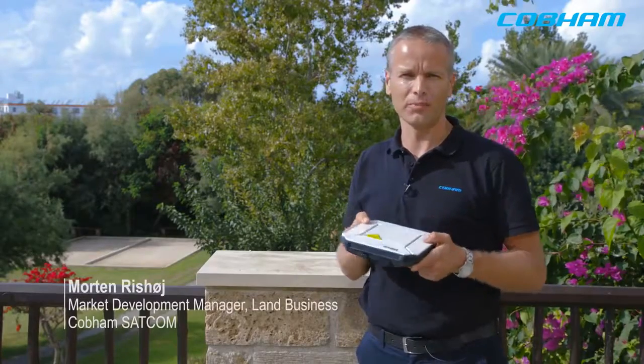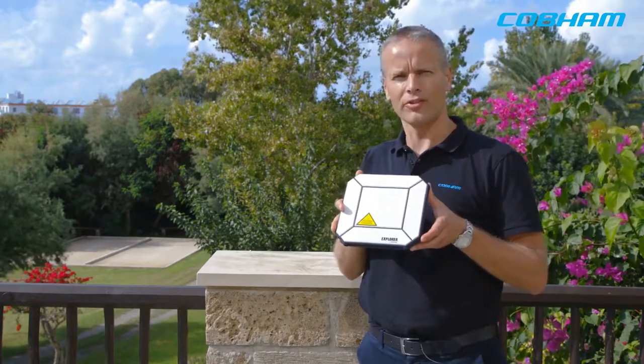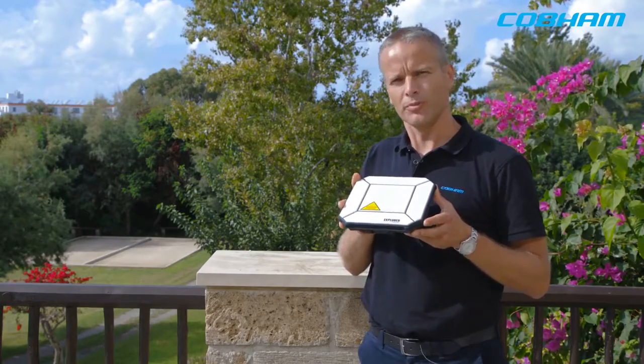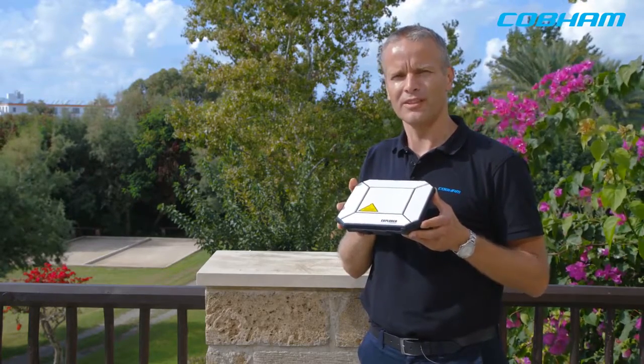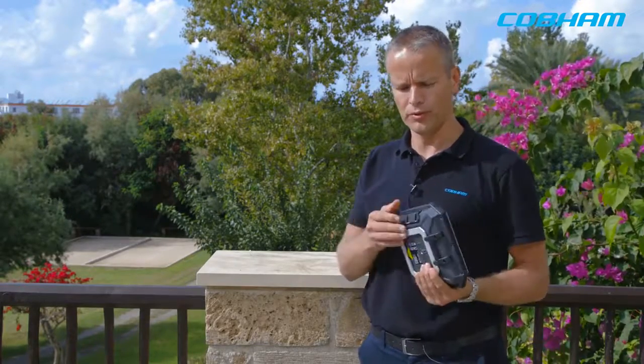I'm standing here with the Xplore 510, the new Beacon Terminal from Cobham Satcom. It's a small Beacon Terminal — what is called a Class 2 Inmarsat Beacon Terminal. It does up to 464 kilobits per second, has a built-in SIP server, and it is Wi-Fi but also USB host.